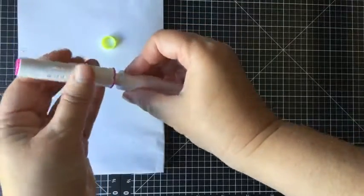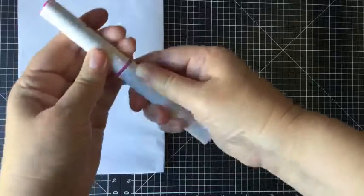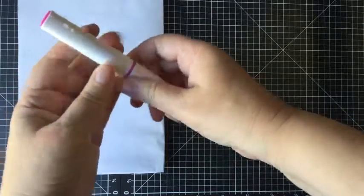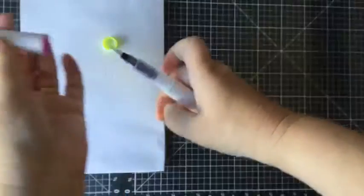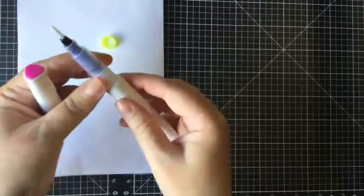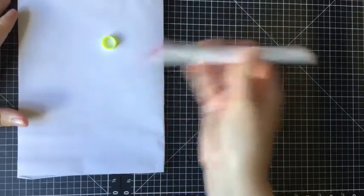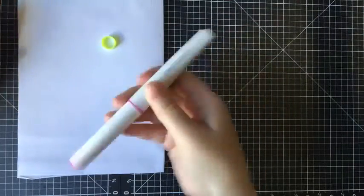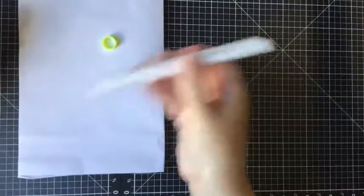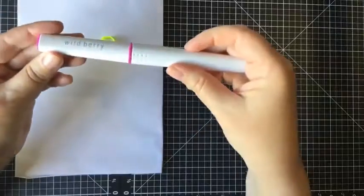Then put it back on, screw it on, and it will pierce — there it is, it just pierced it. Take off the lid. We could probably shake it first — give it a little shake, just to get the product moving. Sorry if I'm making you dizzy.